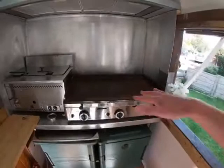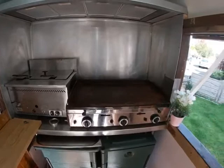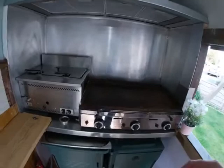Moving up, you can see we've got the big 80 centimetre by 40 centimetre grill — you can get a huge amount of food cooking on there. I usually put a bain-marie on there as well so I can keep stuff warm and then just flash it as customers come.